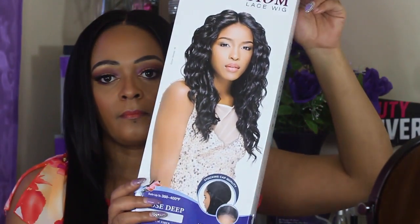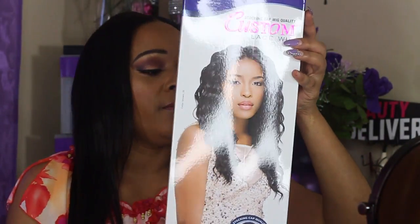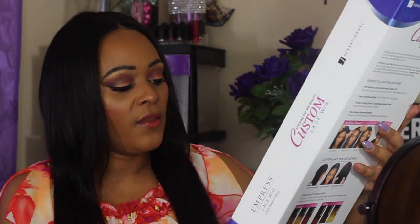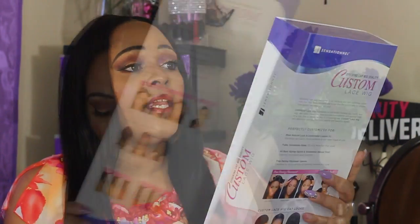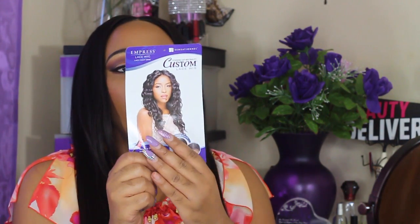This wig was $22.99, and with shipping at $5.85 it came out to a total of $28.84. The wig came in a box and looks just like the picture. They are calling this their 'Loose Deep' style, and this one is in color 1B. There was also a card attached showing how you can wear the wig.